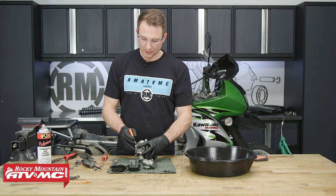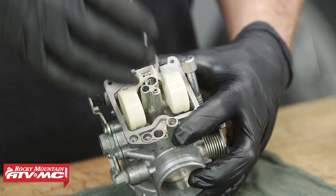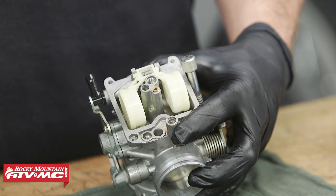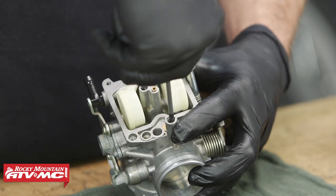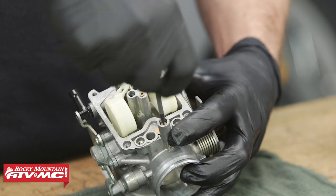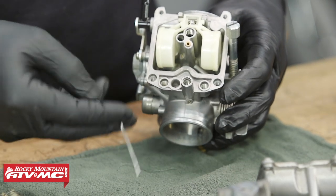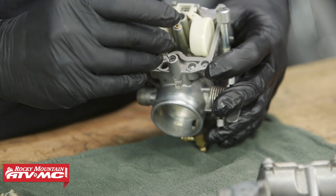Now, sometimes these have a tamper-proof cap. The manufacturer doesn't want you messing with this. So if you do have to clean this circuit and get that passageway clean, what you'll do is drill this cap out and remove it. Then we need to count the number of turns that it is out, so we can return it to the original position. You'll count the number of turns clockwise, write that down, and then we can remove the fuel screw. This will allow us to put it in the same position when we reassemble the carburetor. As we pulled this out, it came with the spring and washer. There should be an o-ring still in here, and to help us get that out, we have some safety wire that's bent on the corner so we can just hook it out.